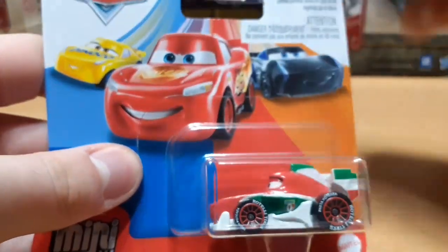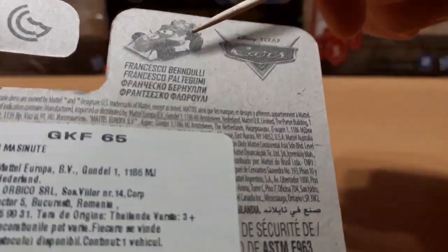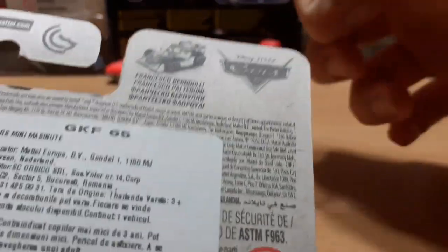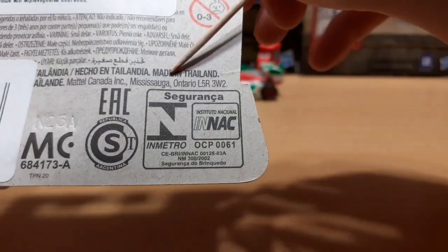There's attention text and jargon on the front, along with an image of McQueen, Cruz, and Storm. On the back of the box it's pretty bland — we just have a prototype image of Francesco and his name in four languages, Disney Pixar Cars logo next to it, and the rest is just jargon. The last thing to note is he is made in Thailand.